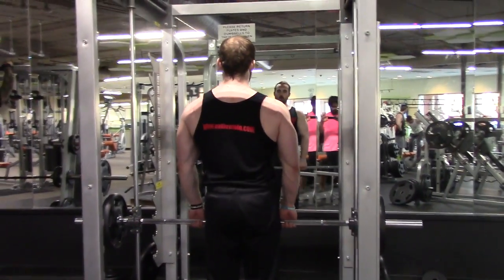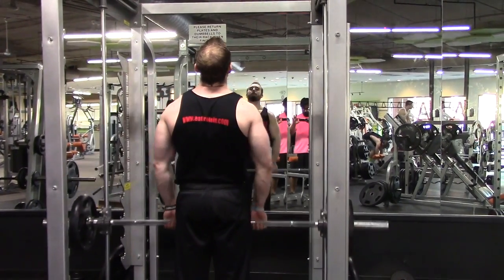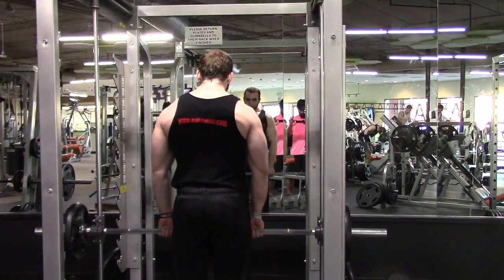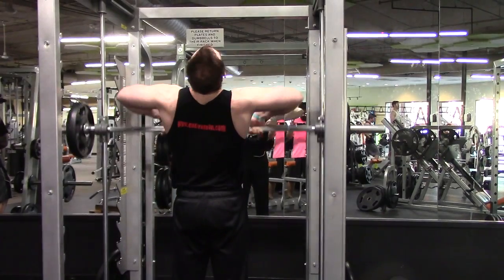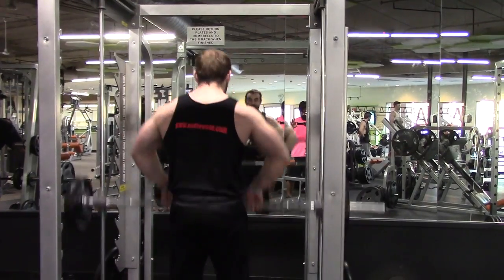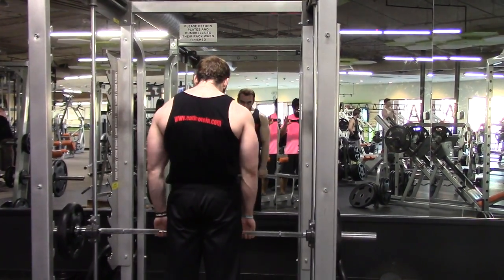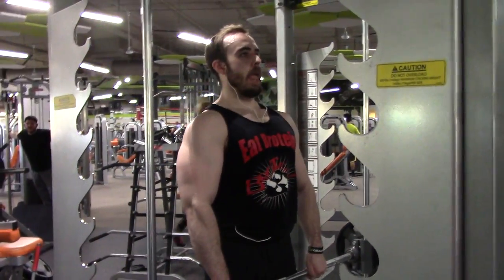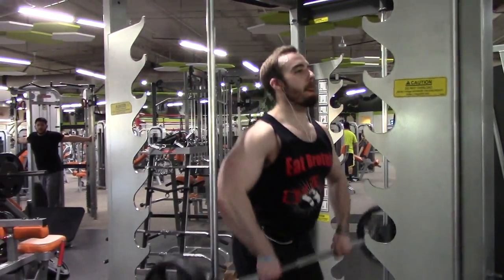Also throwing some hammer curls in there just to hit the bicep a little bit differently. And I've also been doing upright rows recently — I really enjoy this exercise because it helps my rear delts. I feel it pretty much all over all three heads of my delt during this, and it also helps grow your traps a little bit. There's some form breakdown at the end, but that's intentional — I'm just trying to gut out as many reps as I can. The upright row is something I've been doing a lot for shoulders and traps.